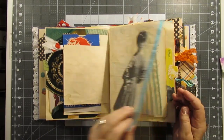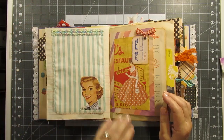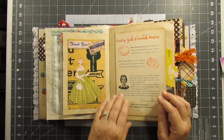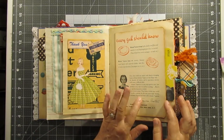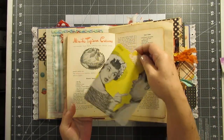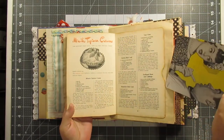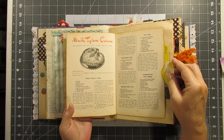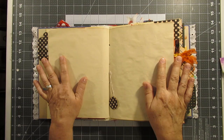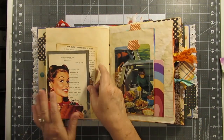I just trimmed some of this and made a little fabric flip with this little lady on here — just decor. This right here is part of a vintage recipe booklet and it's a little flip-out. I used this — it's actually an ad out of a magazine — it looks like one of the housewife printables. I always leave the middle of my signatures blank; that's just how I do it.